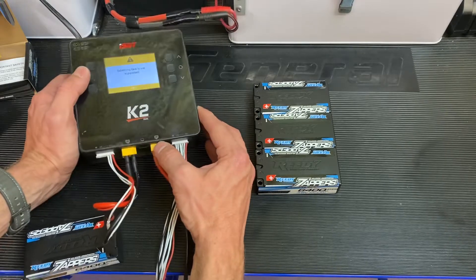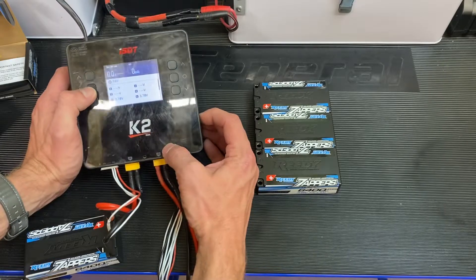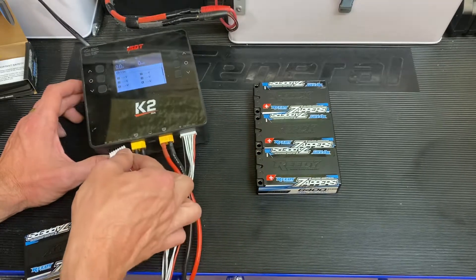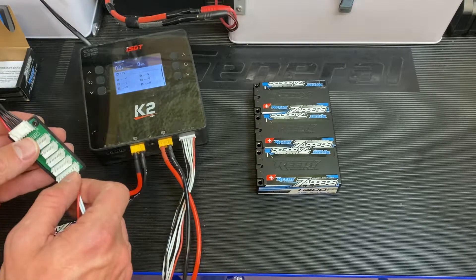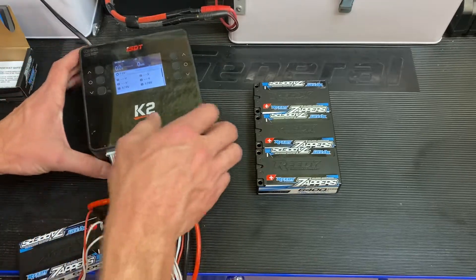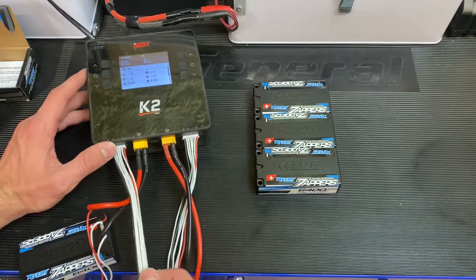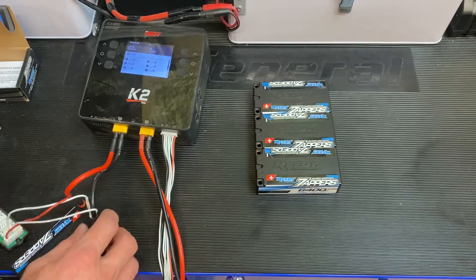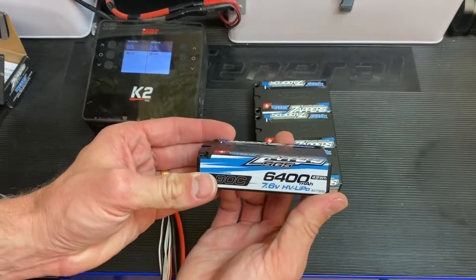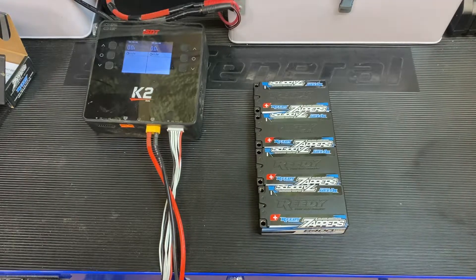Balancing task is not supported — I made a mistake on my wiring. As you can see, the volts is showing up wrong, but that's okay — I can fix that. I just have to build different balance connectors. But anyways, that is my first look at the Reedy 6400mAh LIHV LiPo Shorties. Thanks for watching and we'll see you in the next one.